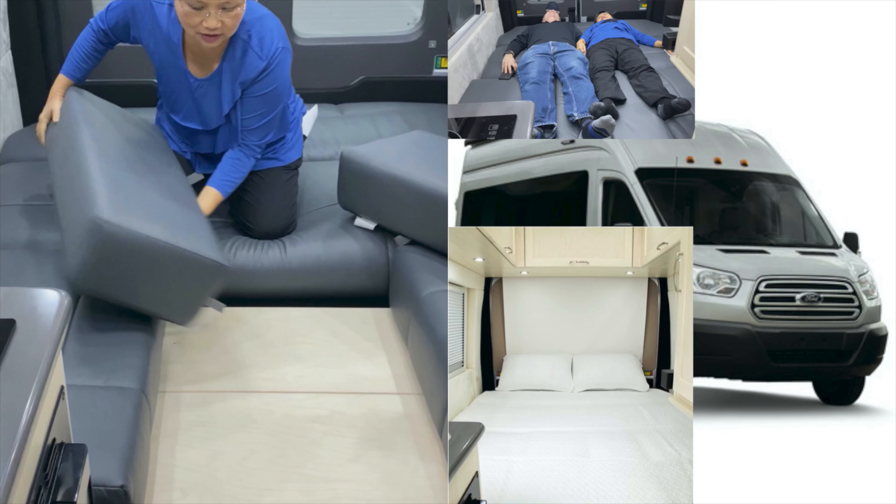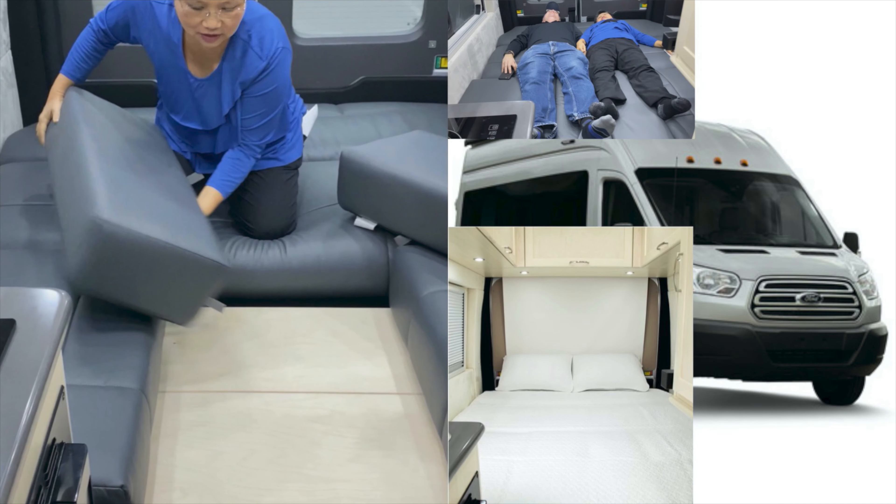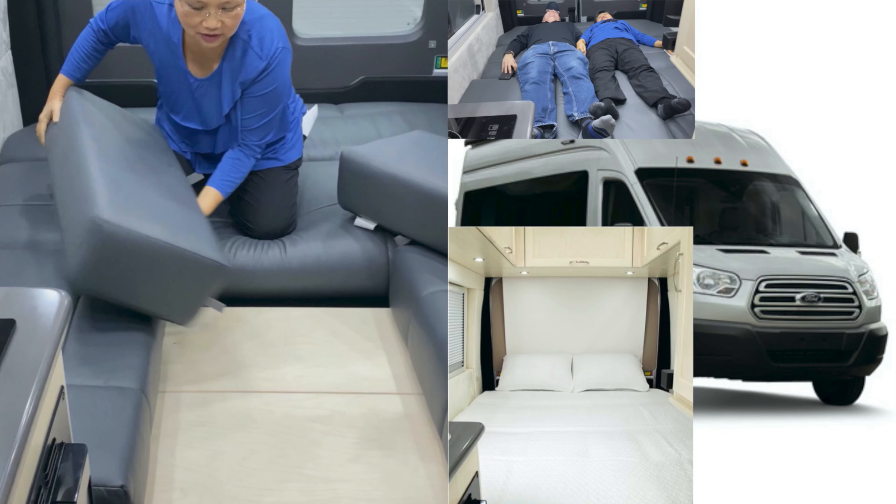There are boards that go across here to make it into a much larger full bed — we demonstrated that in another video. The memory foam mattress is comfortable; even where it looks a little lumpy, your body weight just smooths it right out. The ultra leather is nice and soft — it doesn't get real hot like real leather would, and you can wipe it up with spray cleaner if you spill something on it.